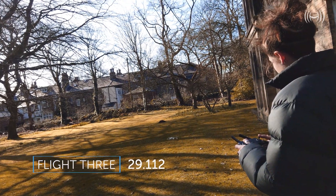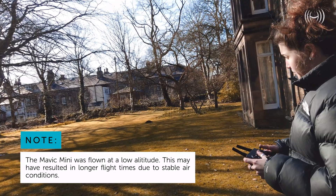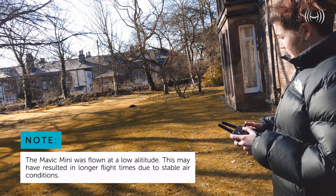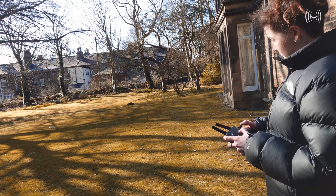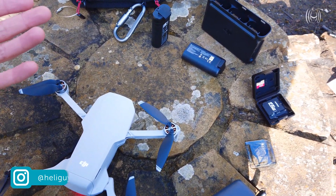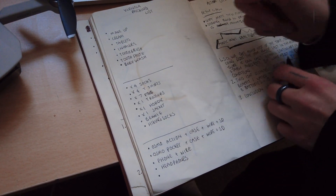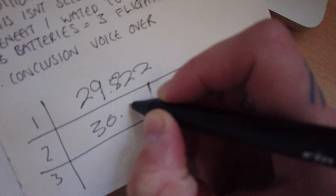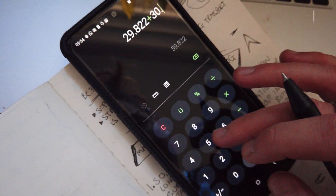Overall the flights went really well and I was very impressed with the Mavic Mini's flight time. There was only a small deviation between flights of a couple of seconds, and it stayed true to its word. I went back to the science lab — aka my bedroom — to check out the final numbers. We took the three results, added them all together, and divided by three to get the average.